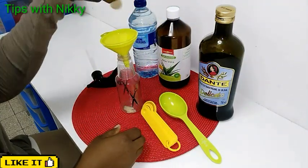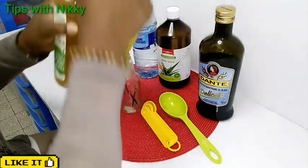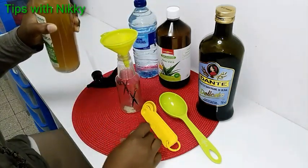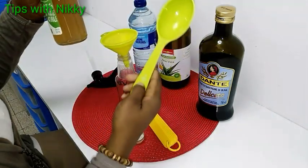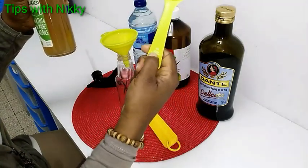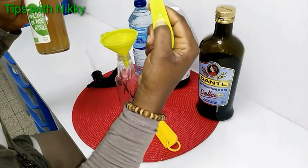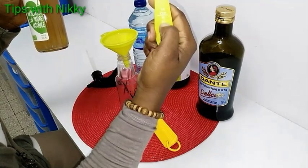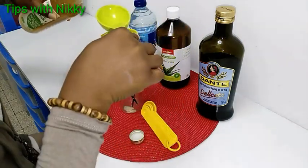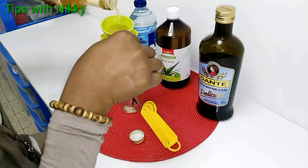Apple cider vinegar is very beneficial to our hair — it balances the pH level of the hair and also adds shine to it. Now I'm taking a quarter cup, that's one-fourth cup — 60 ml. I'm taking the quarter cup of the apple cider vinegar.